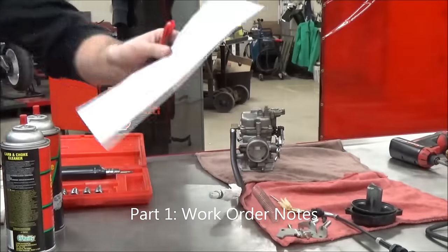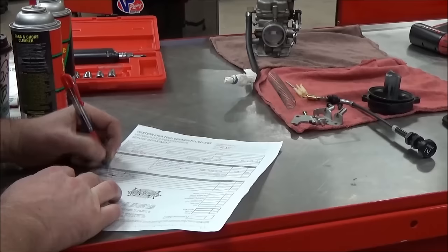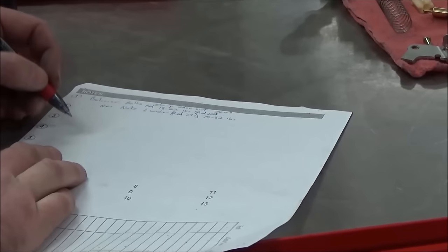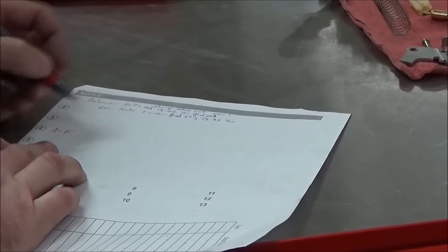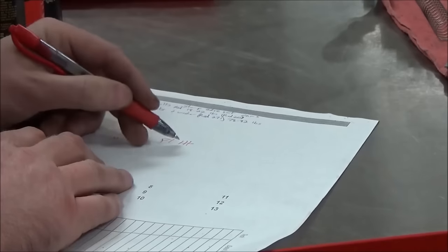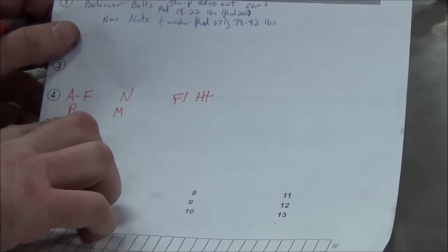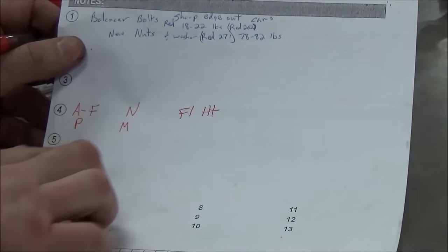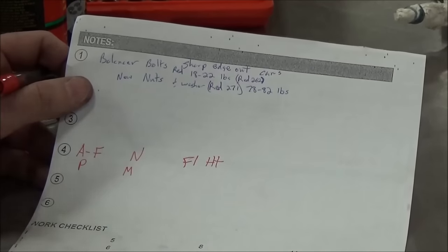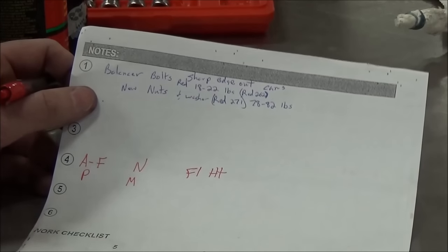I'm going to show you what I'd write down on every work order. I'll create a line item here — OH carb, line number four. I make myself a little chart: A/F, pilot jet, needle, main jet, float height. When I take out that air fuel screw I write down the setting. I pull the pilot jet, write it down; the needle clip position; main jet size; and float height, which can really address a customer's complaint about bad gas mileage or a bike running hot.